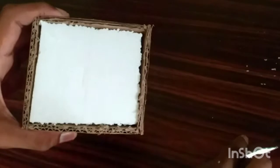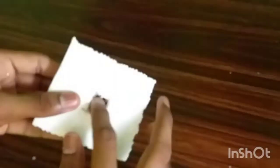I will put the piece in place and let it set for a few minutes.